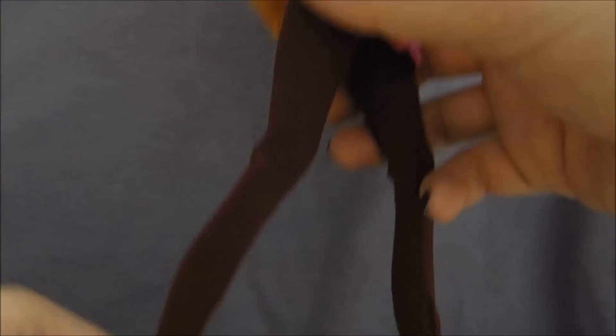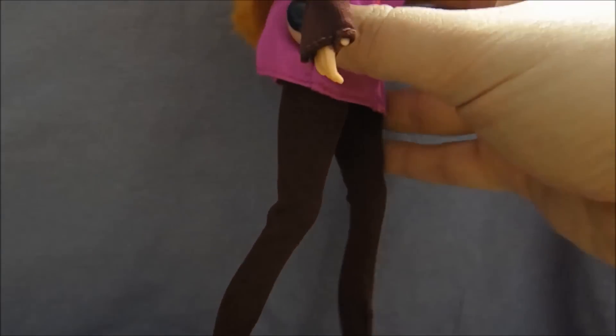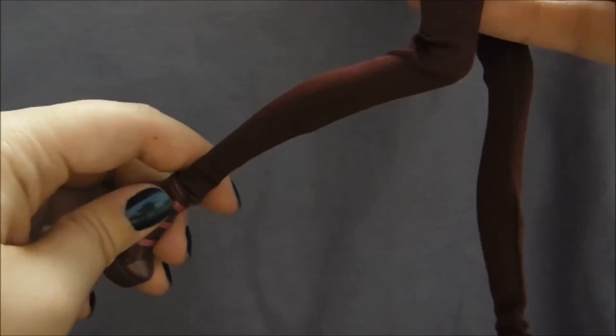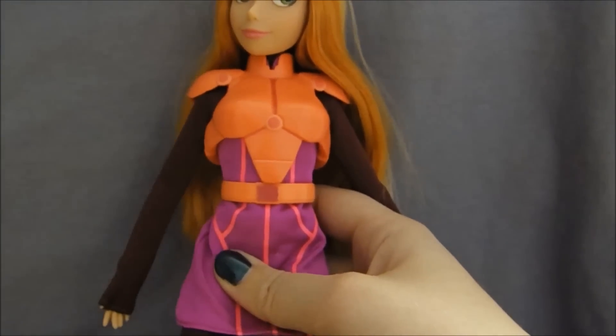Her legs are super, super skinny, which makes her look a lot like the character in the movie. All her height comes from her lower leg in particular, which is really, really long and skinny. Her actual torso is exactly the same.